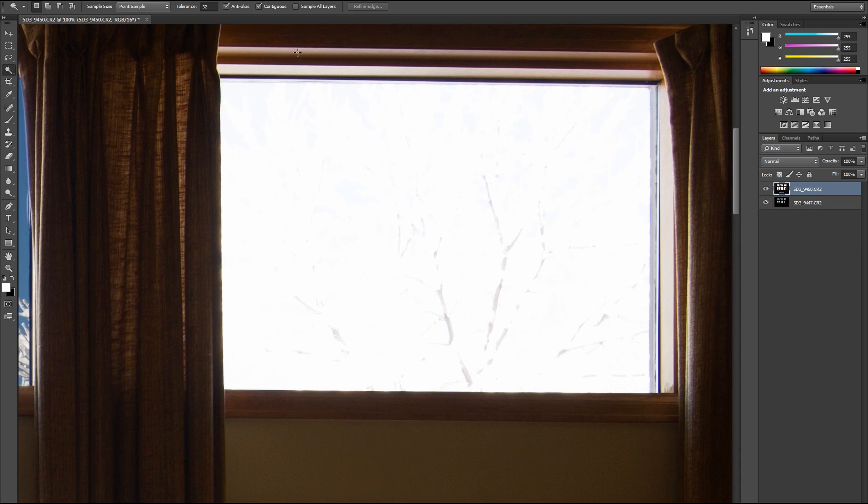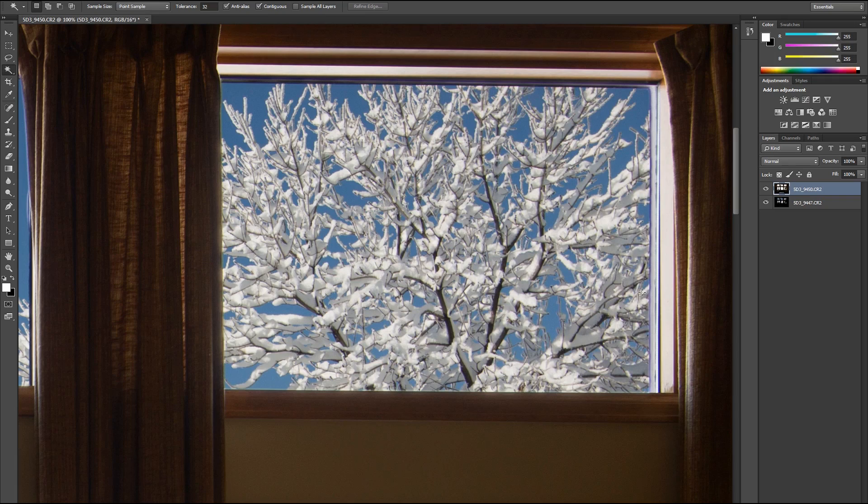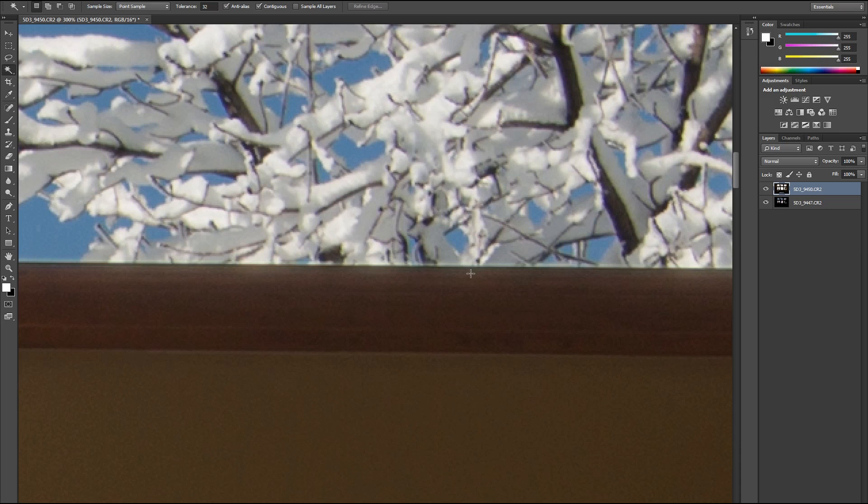Next window. Boom. Refine edge. We'll go two, and we'll do five this time, and we'll do two. I've tried increasing the feather number but it gets nasty. And if you go up to six, it gets nasty. So let's try five pixels for smoothing. Say okay. Delete. Control D. Zoom in. Yeah, still there.